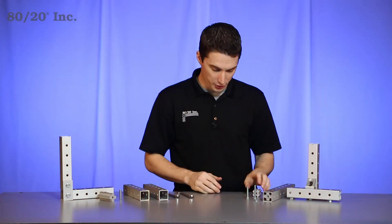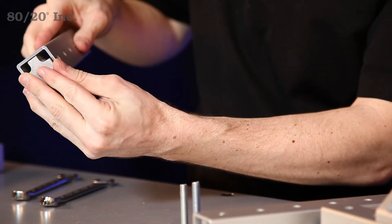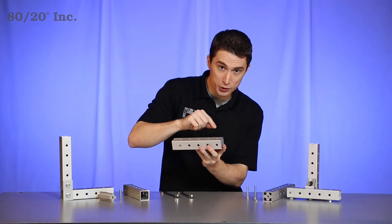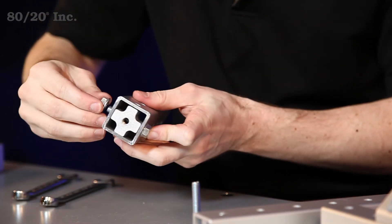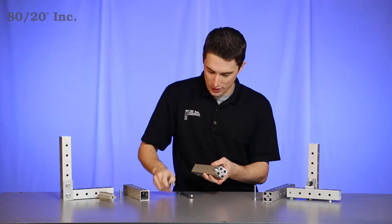The first thing you're going to want to do is grab your insert and slide it into the end of one of your profiles. Line up the holes on the tube insert with the pre-drilled holes on the profile and slide your bolt through. Then grab your hex nut and hand tighten that on, and finish it off the rest of the way with your wrench.